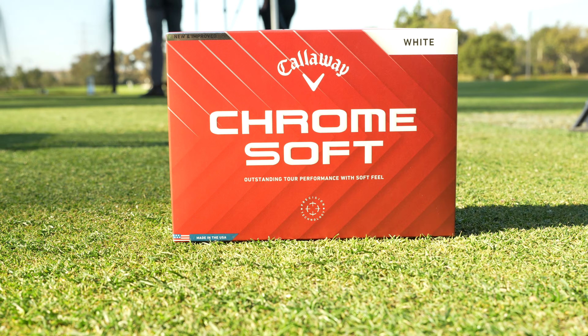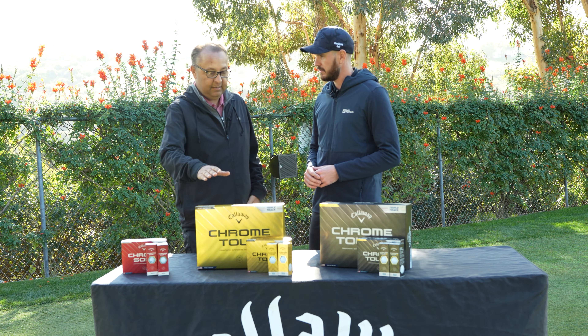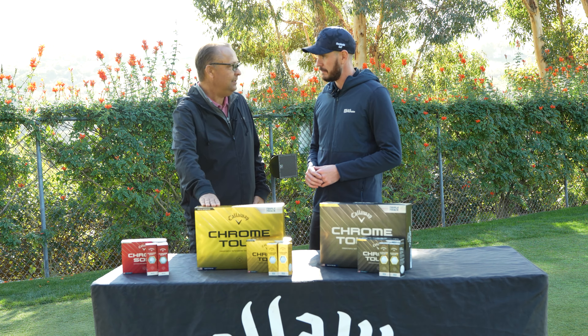If you played the ChromeSoft XLS previously, you should go into the Chrome Tour. It's going to provide a very similar full-game spin profile, but with great ball speed off the tee and more spin and control around the green in a slightly softer feel than you had before. And it's going to spin more around the green as well.